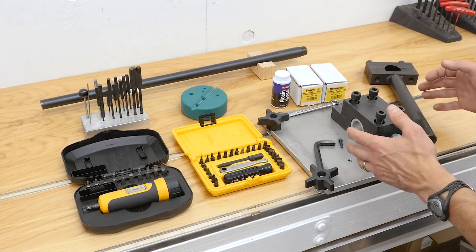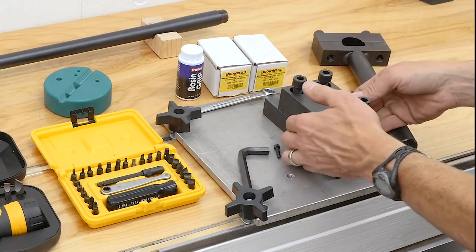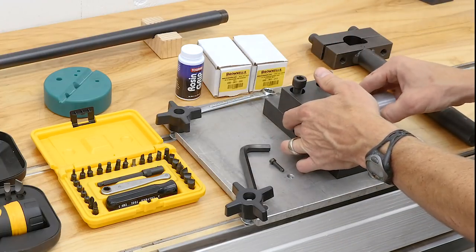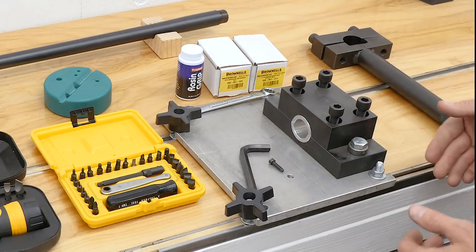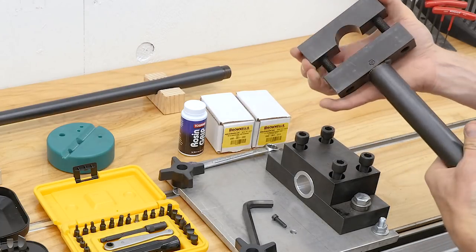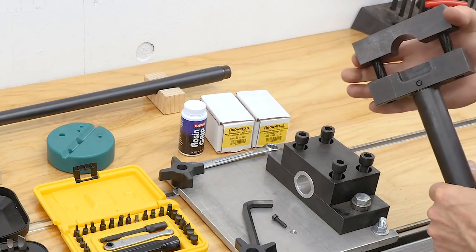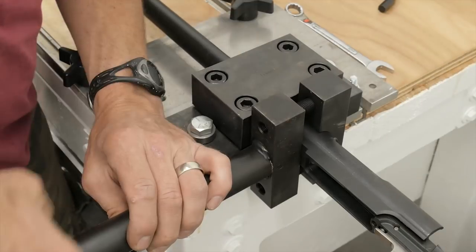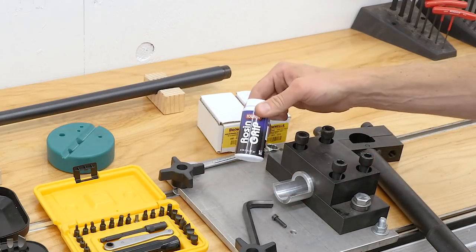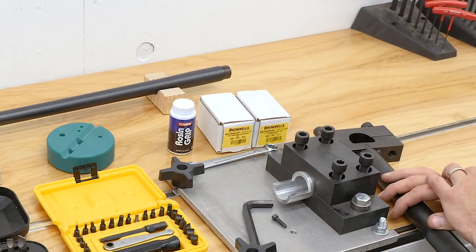Then we've got the tools to install and remove the barrel from the action. This is a Brownells barrel vise — I've got bushings for different diameters, and it's a great way to remove a barrel without marring it or twisting. This is the Brownells action wrench set up for the Winchester Model 70; it grabs onto the integral recoil lug and clamps onto the top of the action — worked really well. And sometimes for the bushings you need a little extra grip, so I have some rosin grip on hand.